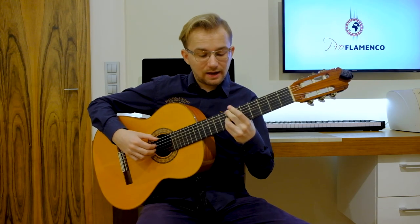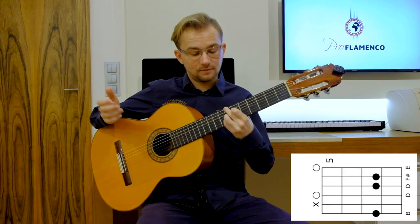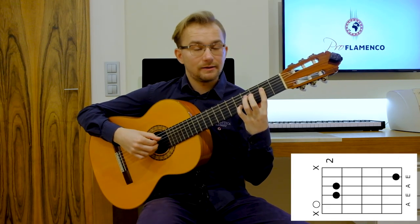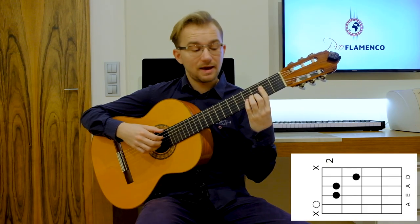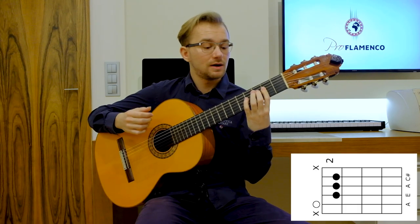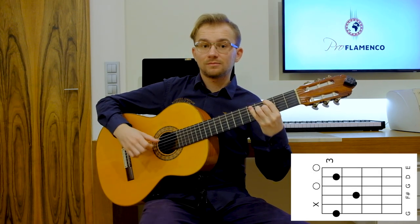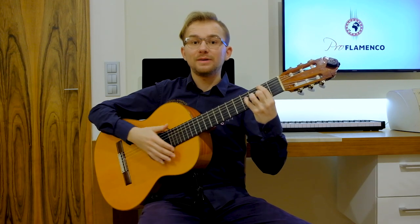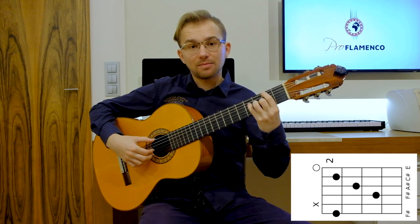So our first chord will have this shape — our first chord, B minor. Then we will play the A major, A major suspended, and an A major. Then our next chord will be G major 7. And the last chord will be F sharp major, and actually F sharp 7.